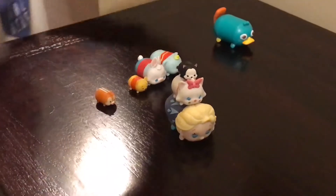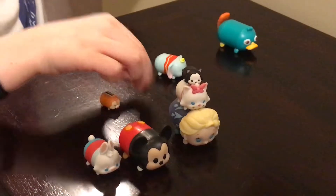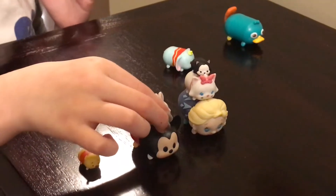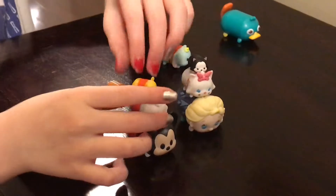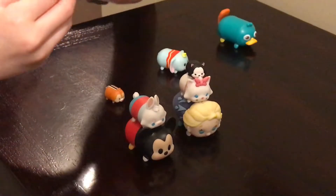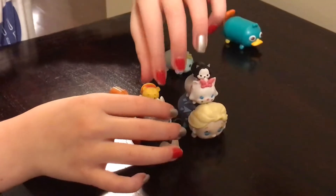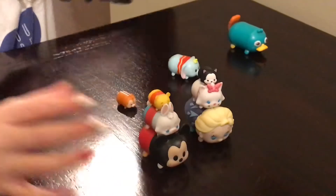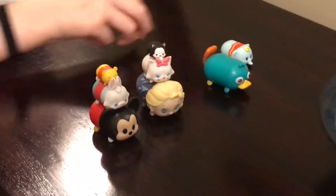I'm going to choose this one, this one, and this one. They could be right way or wrong way if ever they want, and they sometimes fall down. And then the final ones is that one, that one, and that one.